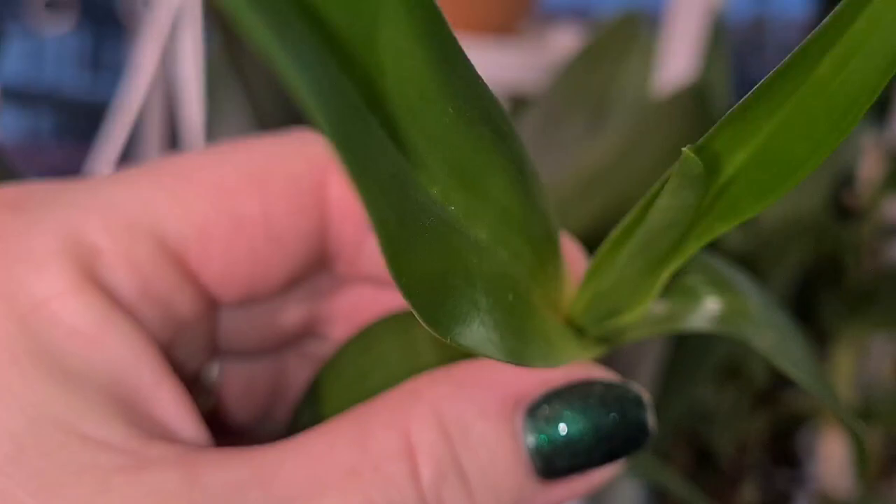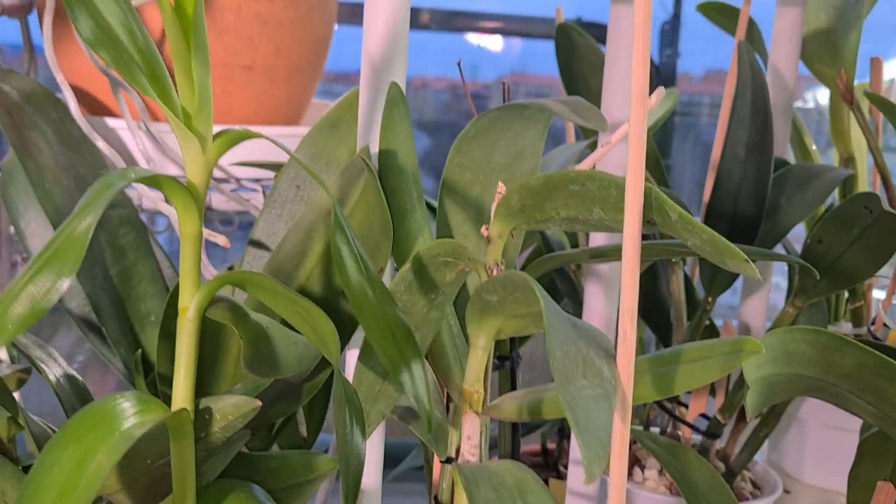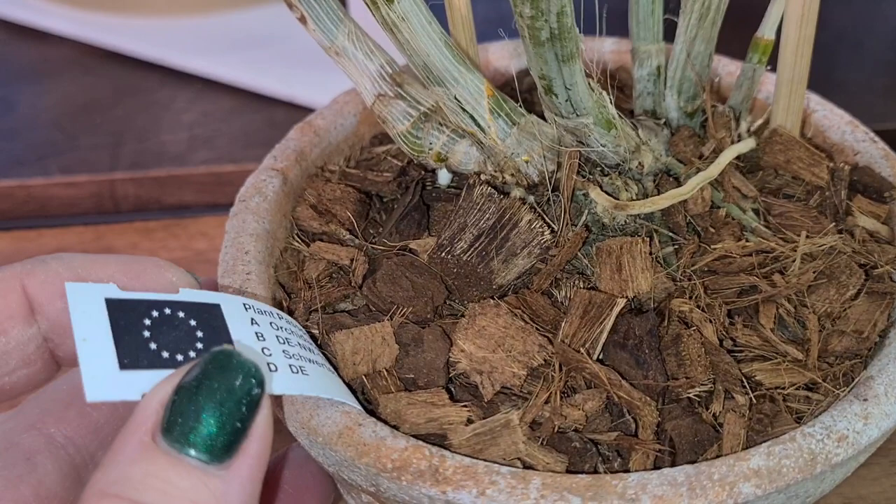I believe it will need to mature a little bit more. But I'm happy that this one's new cane turned out to be just as good-sized as the old one. It's also sitting in coconut husk fiber chips, which seems to be common out there.